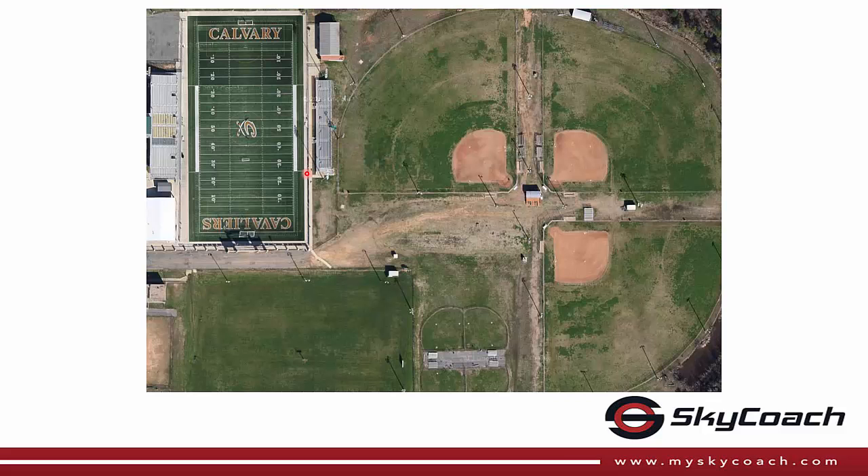We get asked all the time if our networking equipment will reach the other side of the field. We are actually using point-to-point networking equipment that has a range up to 6 miles. We routinely put our router in the box and our Sideline system at center field of the softball field and watch videos go back and forth.